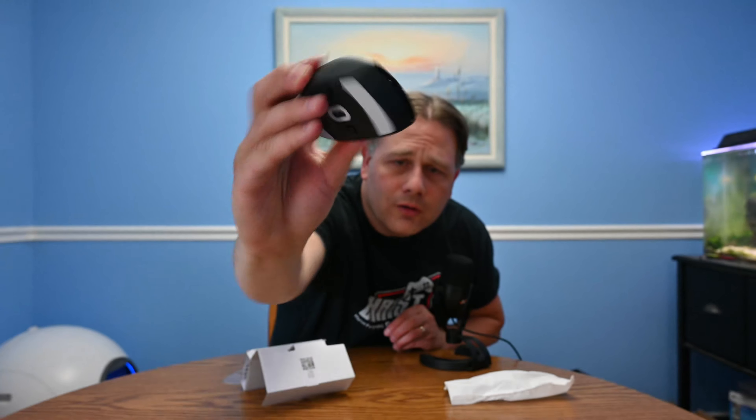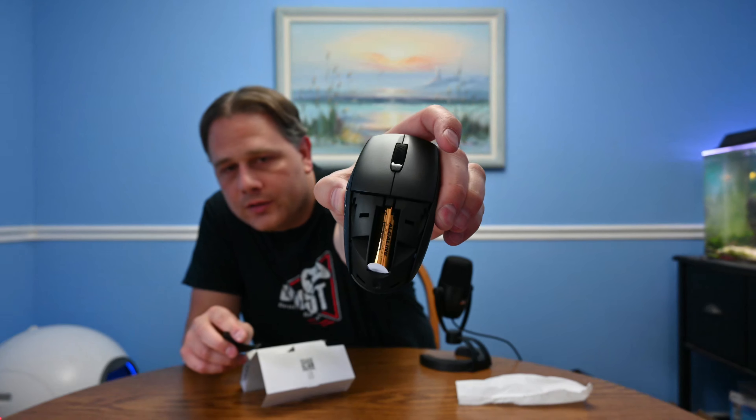The top, the front — as you can see, there is no USB port for charging or wired mode. And I believe this battery compartment cover comes off, and it does. Oh, it's got a battery in there already. As you can see, it's got some plastic covering the pull tab.